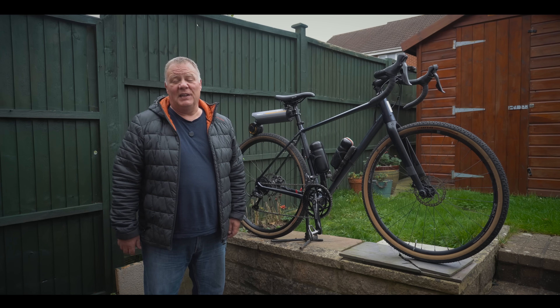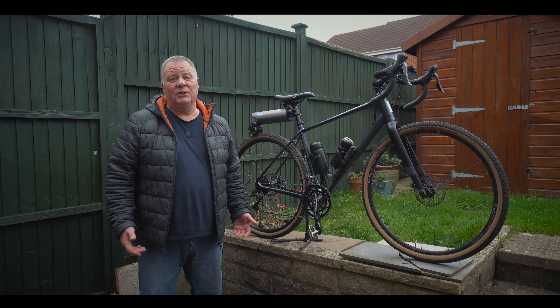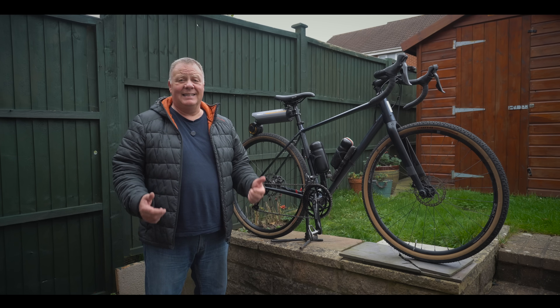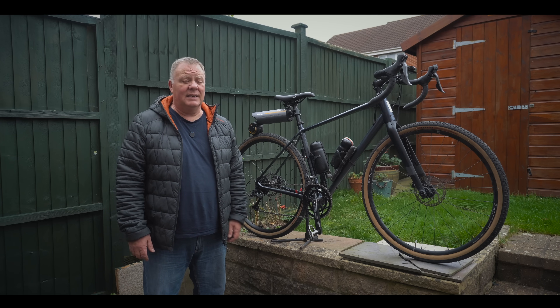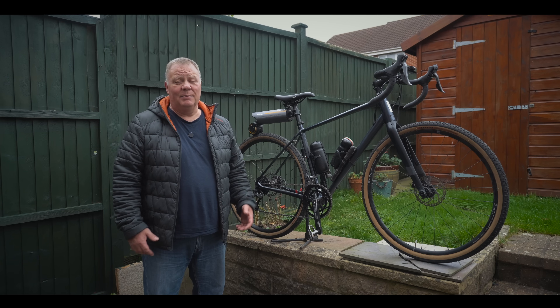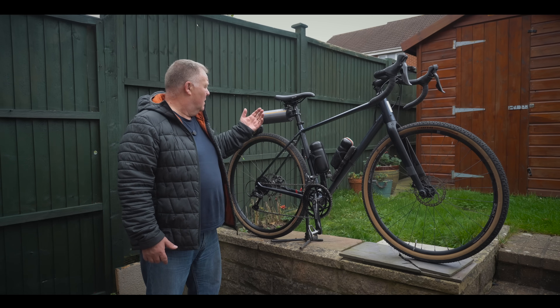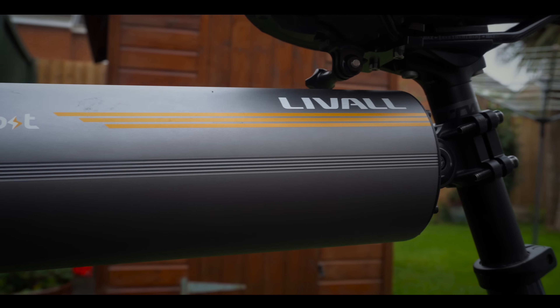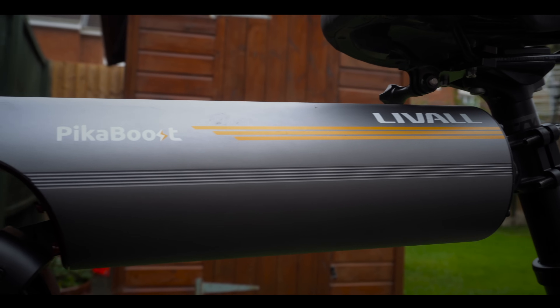As with all of these review videos I will have to do a bit of a disclaimer here. This is what I believe is known as a dedicated video, but that said I'm going to be as objective as I possibly can and simply go through the features on the Pika Boost so that you can make up your own mind if this is the gadget for you or not.